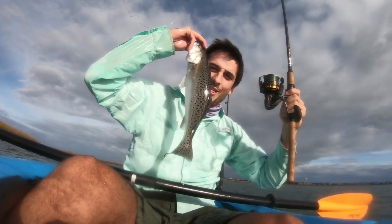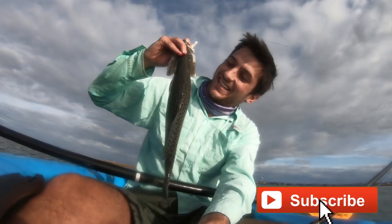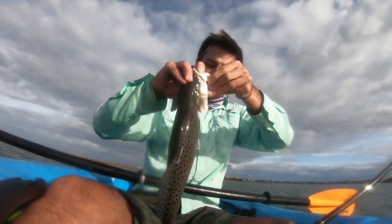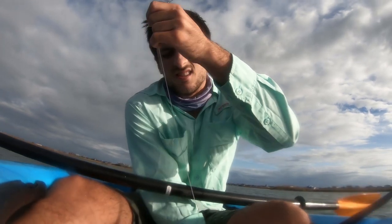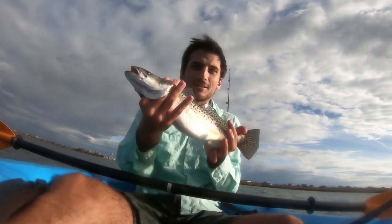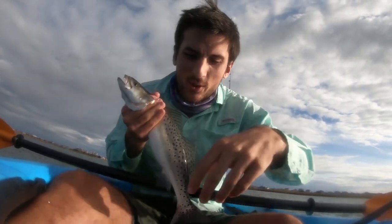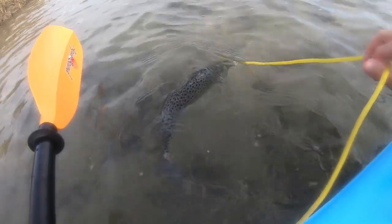Oh, that's dinner, baby! String our game up — put it around 18 inches. That's a pretty fish. That makes the day right there. Now it's time to get this guy home.